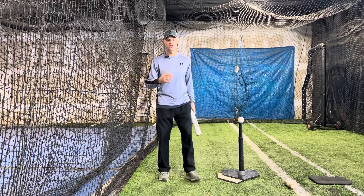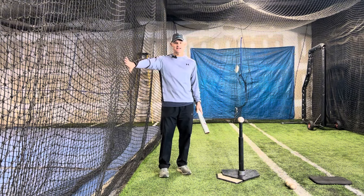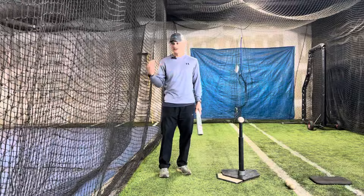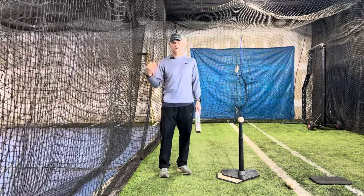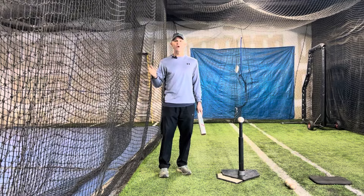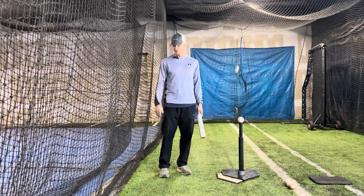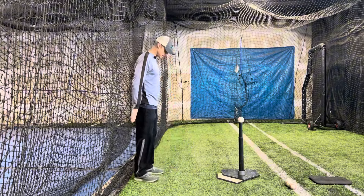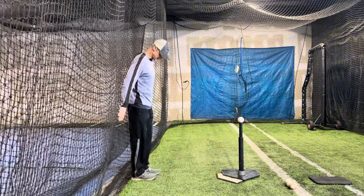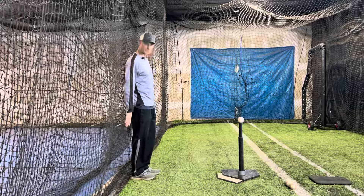The first thing we're going to do is have our net right here be right behind us. With this drill, hitting the ball off a tee with the net behind us, you want the net to be about one foot from your back. I can stand up against this net right here — I'm flush to it — and my heel is at the bottom of that net.